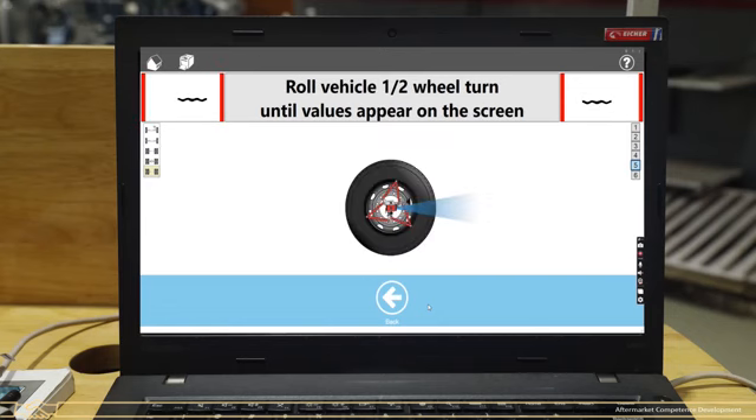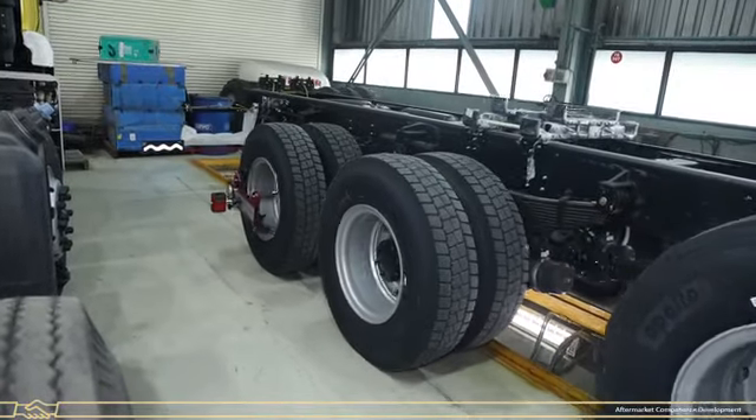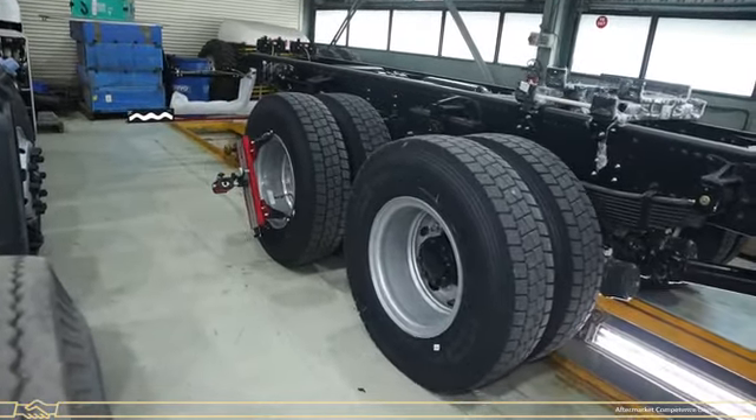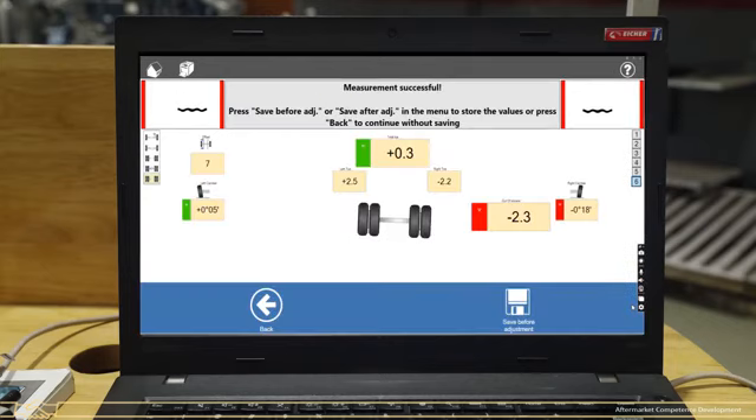After that, a half-turn wheel message will be shown on the next screen. Start the vehicle and move it forward for half a wheel rotation. The pre-alignment reading — which is the out-of-square value — will be shown after this process.